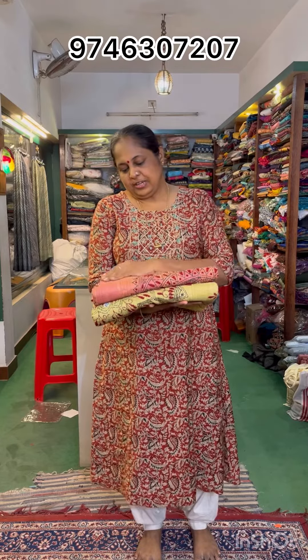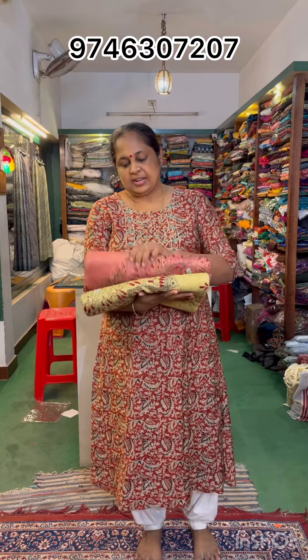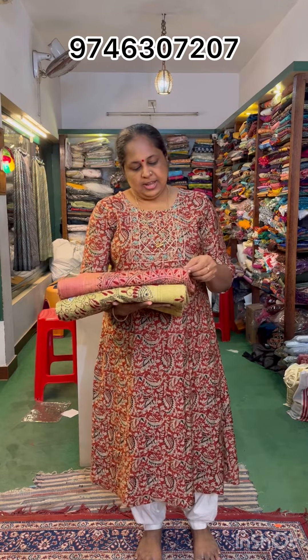Hi, I'm going to show you the semi-jute variety in Kanda switch in the market. There are two different colors available. They are ₹50,000 each. This is the same combination of the jute.